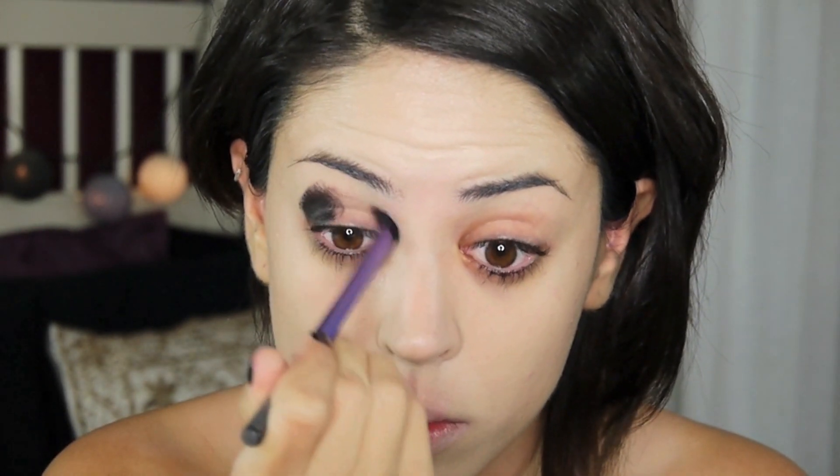Next I'm applying my black gel liner onto my outer and inner corner. I'm going quite dramatic and messy with this, and I'm going to blend it out in a bit. I'm taking it underneath the eye as well and building up as much as necessary — I can go over it two or three times to get the depth of color that I want. I'm applying and blending simultaneously so it doesn't get the chance to set.